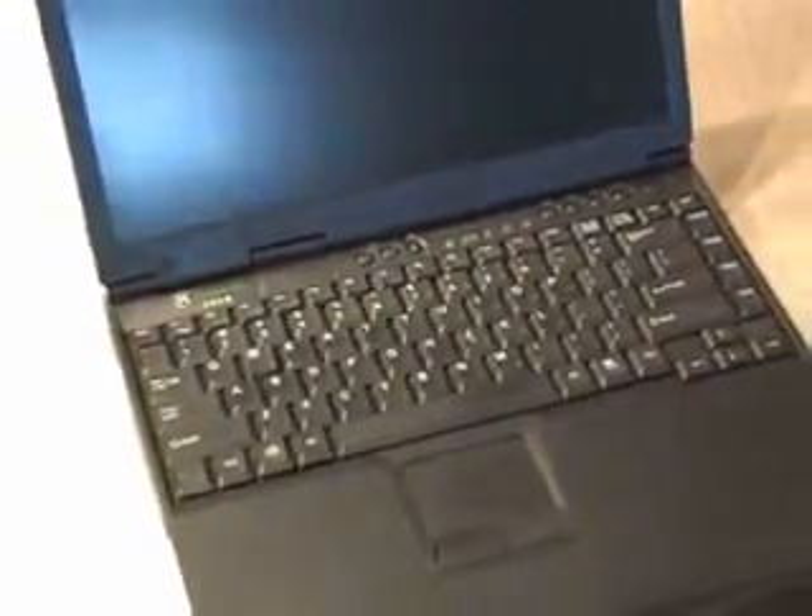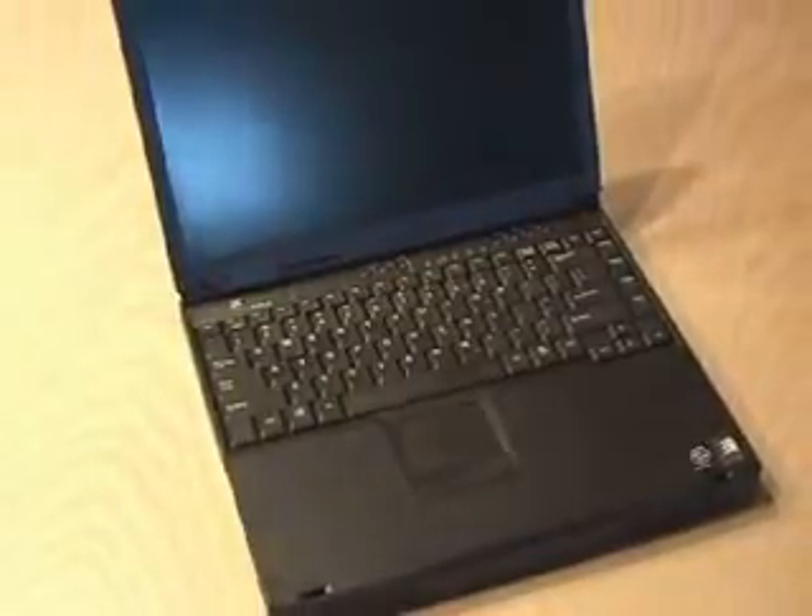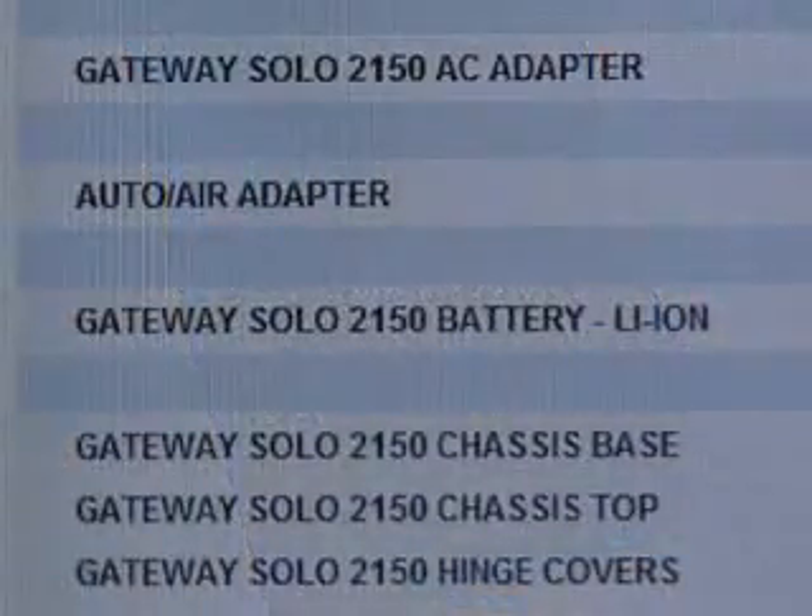Somebody recently gave me a little Gateway laptop computer that I'm going to use as a second computer. The only downside is the battery was totally dead. So I go on the Gateway website to hunt one down, and I find one, but it's $109.